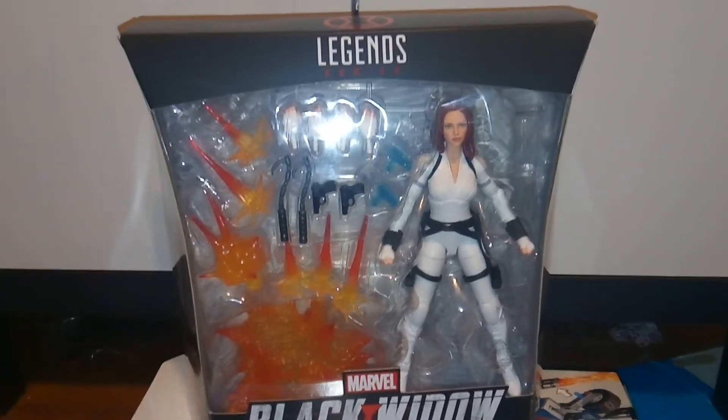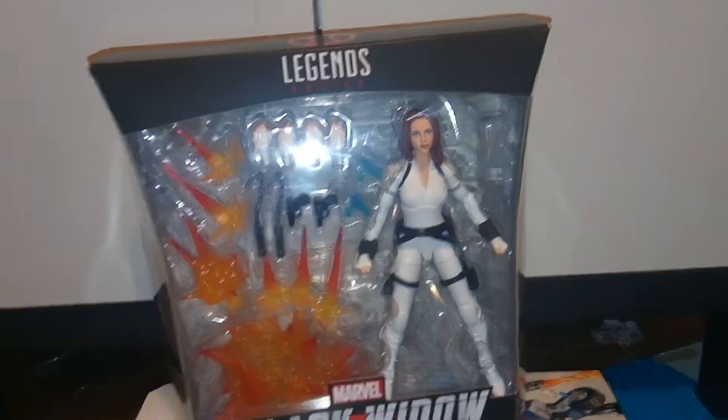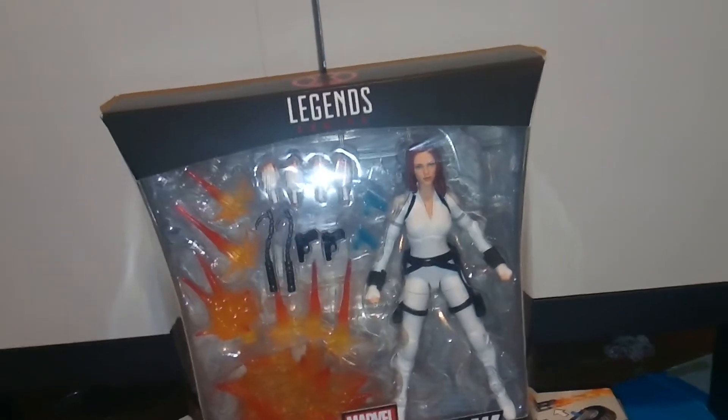Hey guys, welcome to the Turner Street 7 day. I'm reviewing the Marvel Legends series deluxe Black Widow action figure. Really cool — really blessed to pick this up today, and man, this thing is just so awesome.